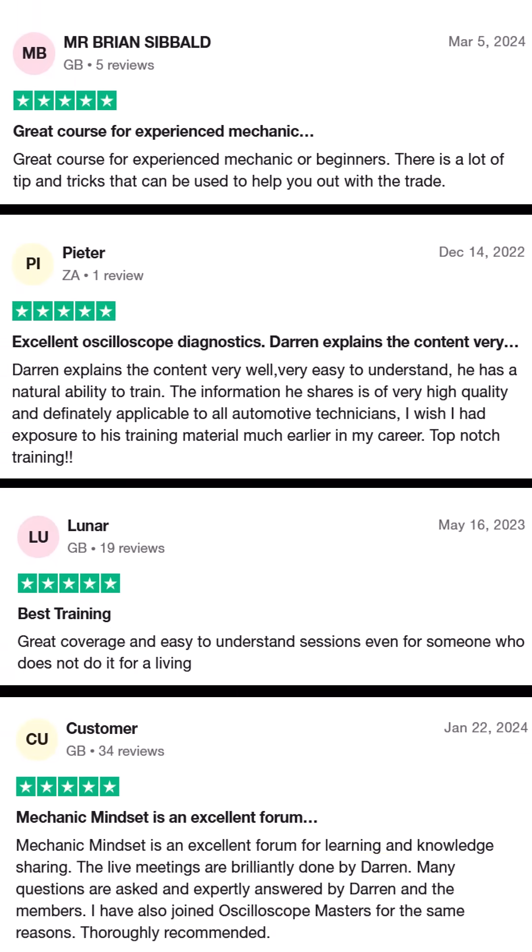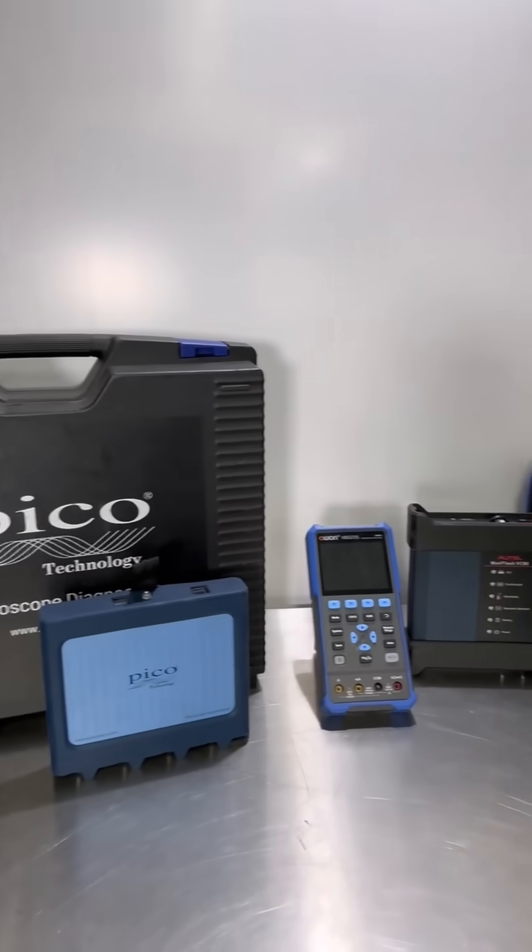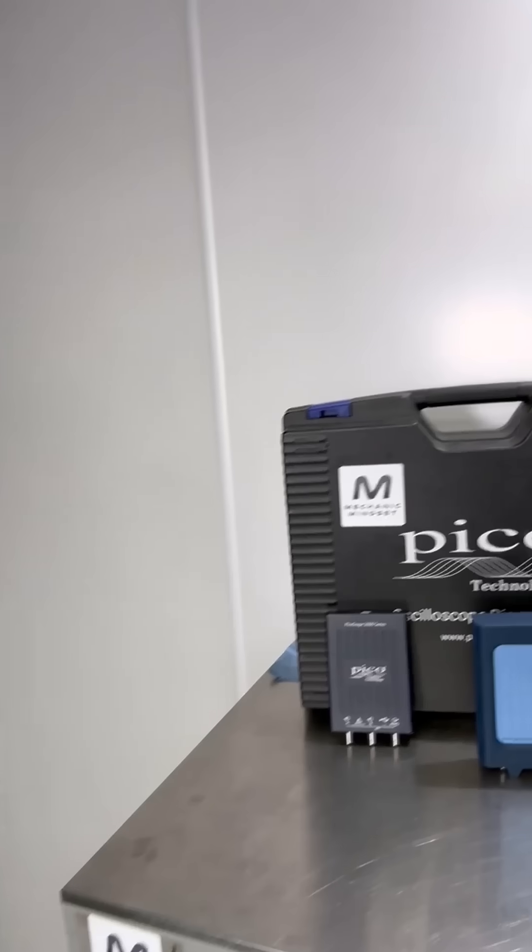The session is for anyone, especially beginners, but it will be a good refresher if you already feel like you're a master with the oscilloscope. What we're going to cover can be applied to any oscilloscope; however, Picoscope is our oscilloscope of choice and we can tell you why that is on the day.